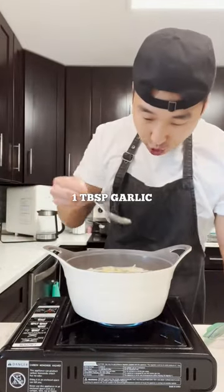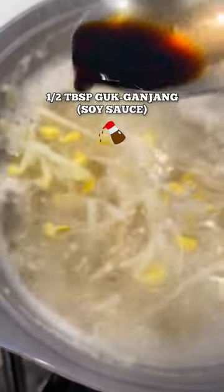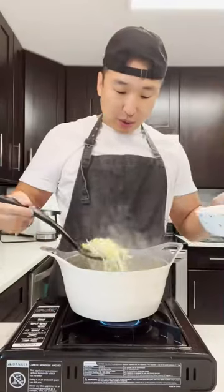200 grams of bean sprouts — we're gonna let that boil for about five minutes. One tablespoon of garlic, half a tablespoon of cooked ganjang, throw in your scallions. It's all to taste.